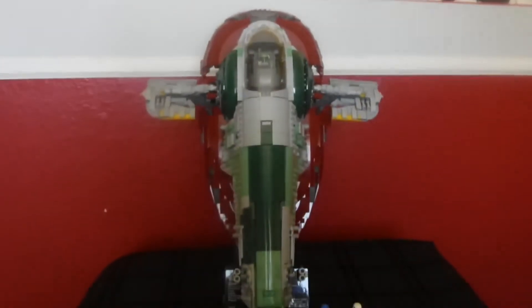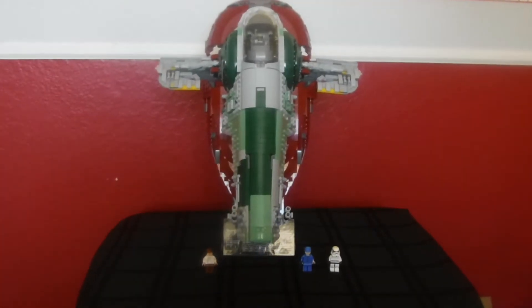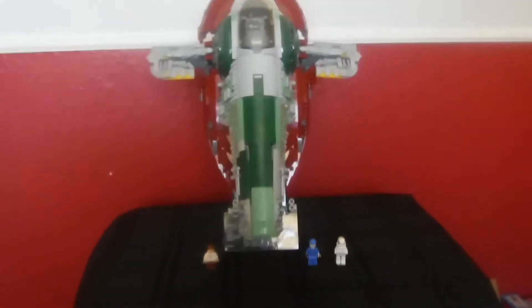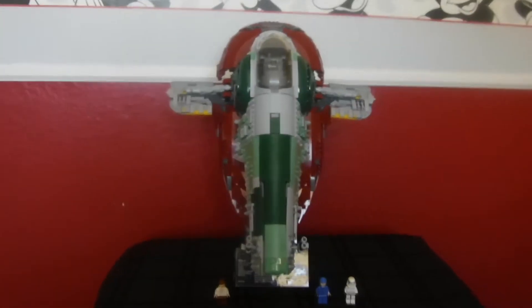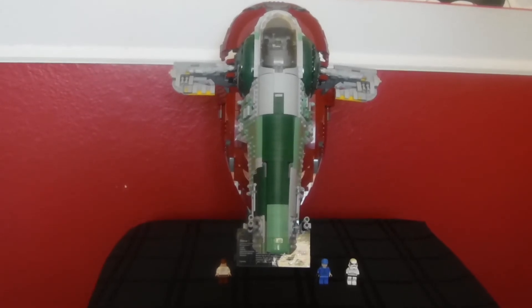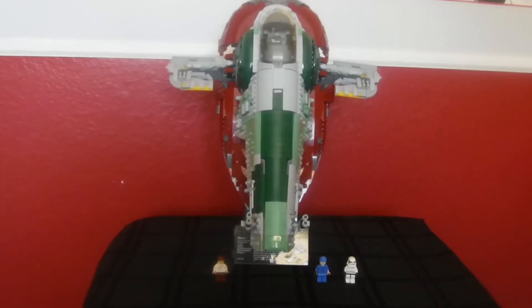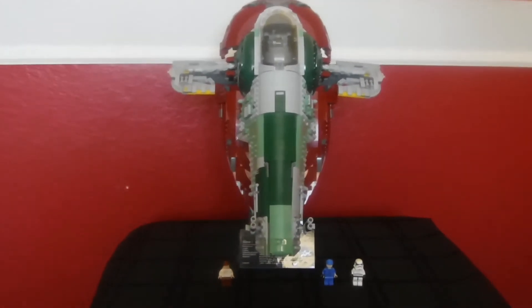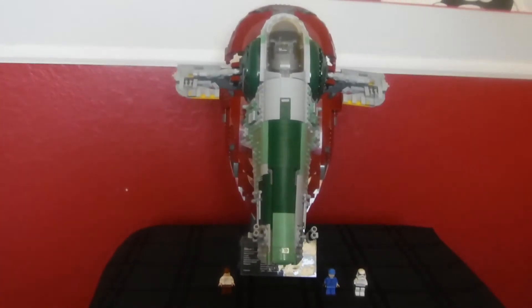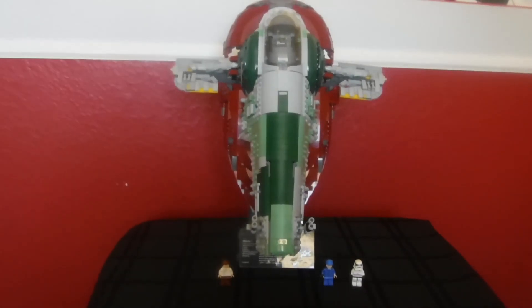I hope you guys enjoyed this really cool, fun build. I definitely had a great time building this set. This was my first big UCS set from Lego Star Wars, and I gotta say it was an incredible Lego set from top to bottom — it's definitely a 10 out of 10 for me. Don't forget to hit the bell icon so you're notified when I post another video, and have an awesome day everybody — bye!